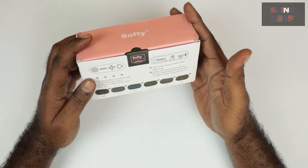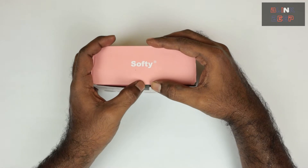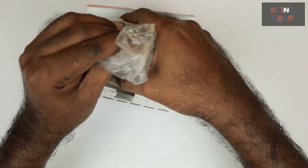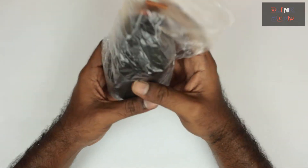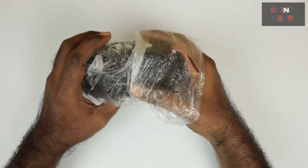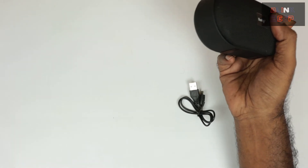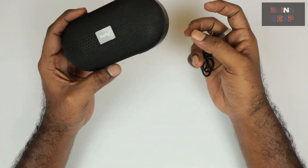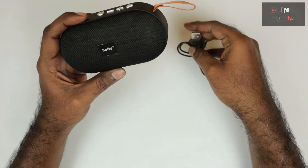Alright, let's unbox it. What's surprising is that inside there is just the speaker and a charging cable — I wouldn't expect an adapter at this price, but what is disappointing is that there's no manual and nothing related to warranty, even for a cheap product. Anyway, let's take a look at the product itself.